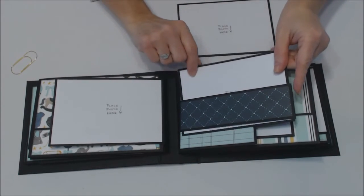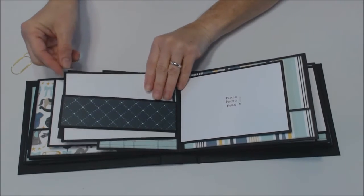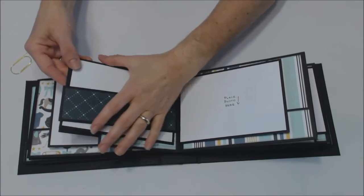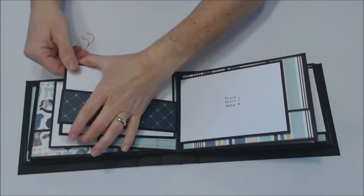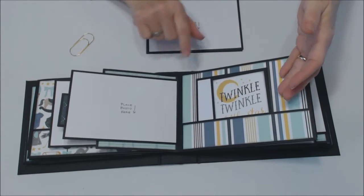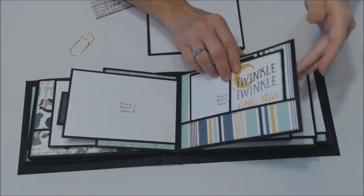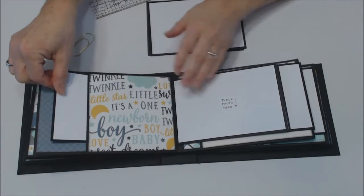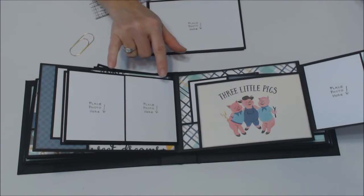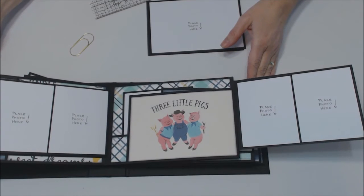These fit here and here — they're snug in there. I don't think they're going to come out, but if they do, just put a little paper clip. So here we have another four by six, and another four by six. There's room for journaling spots and more photos. Another pocket page on this side with three by fours and four by sixes.